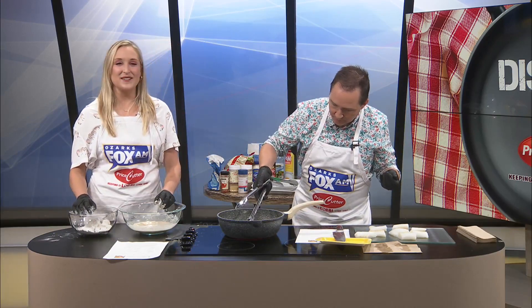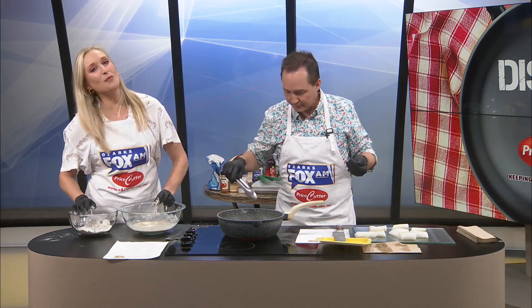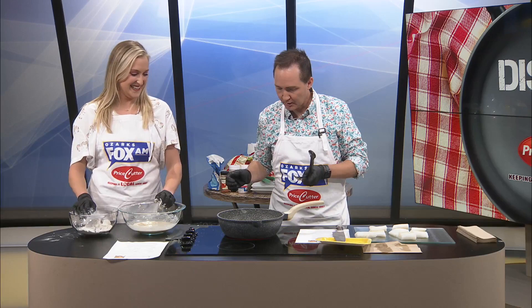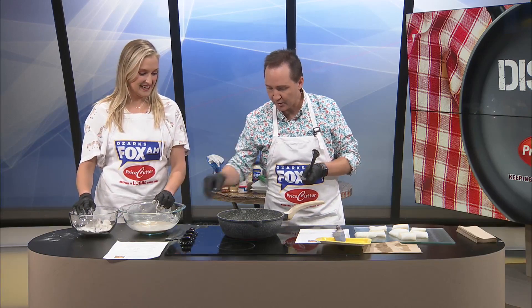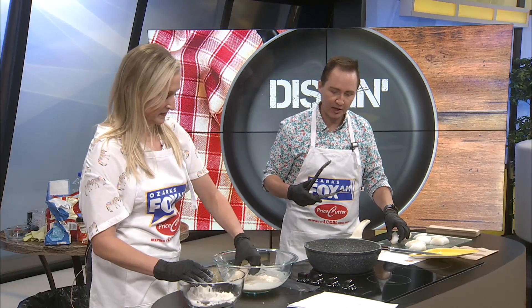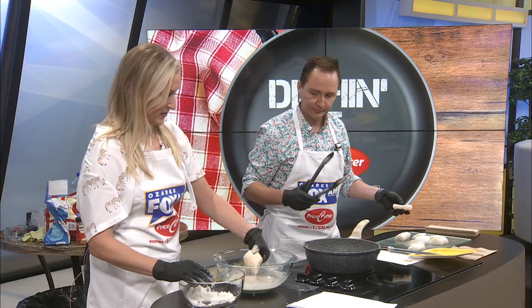Nothing like watching oil boil. Hashtag oil boil. Welcome to the annual oil boil festival, where we just sit and watch oil boil. I'm not even timing this, so I'm going to turn it down. Maybe we could give it a go — give it a little college try.